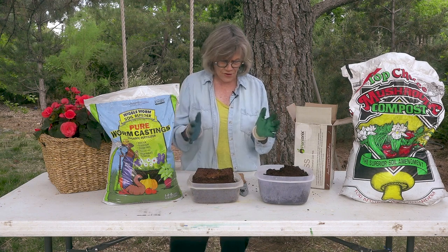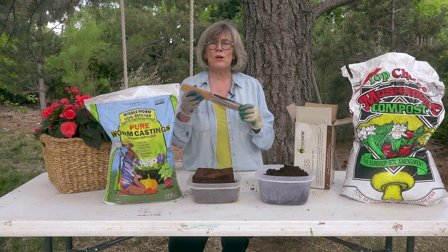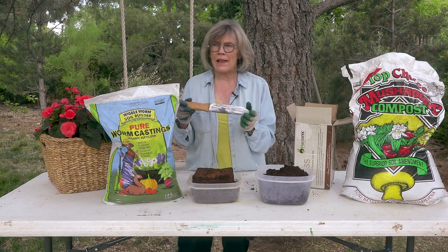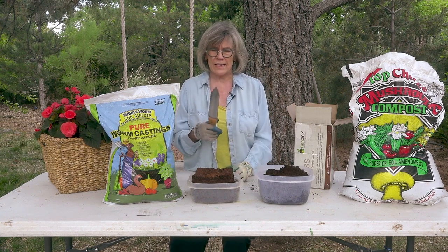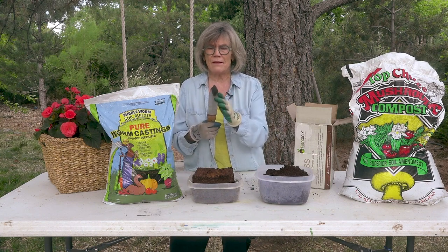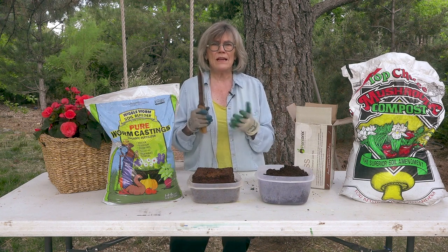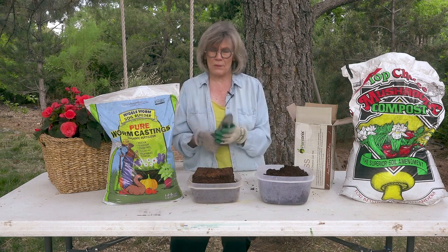The other thing I use is a Japanese tool called the Hori Hori — I may be pronouncing that wrong, and if I am, I apologize. This is the best tool you'll ever get. It's serrated on one side and plain on the other, goes right into the soil, helps break it up, and it's just really comfortable. So if you want to get something like this, that would be awesome.